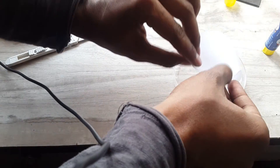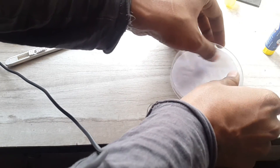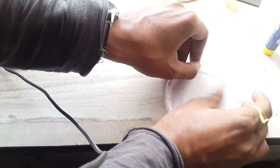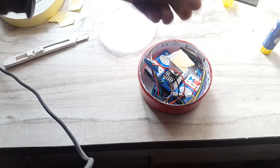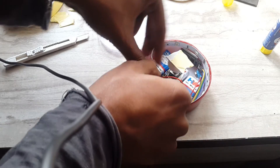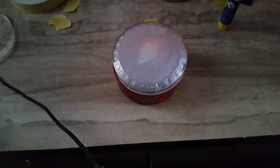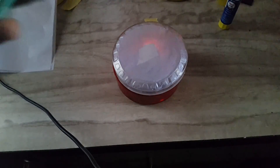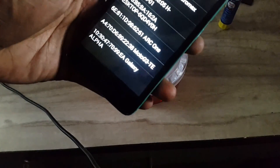To diffuse the light coming out of the box, I used butter paper. I cut the paper to the dimensions of the transparent top, then stuck it with a glue stick. After that, I attached a piece of double-sided tape on the head of the rotary encoder. The last step is placing the top of the box over the rotary encoder — and we are done with our OMI!